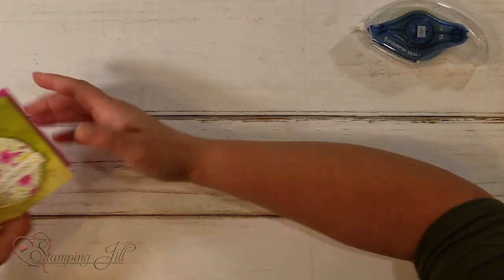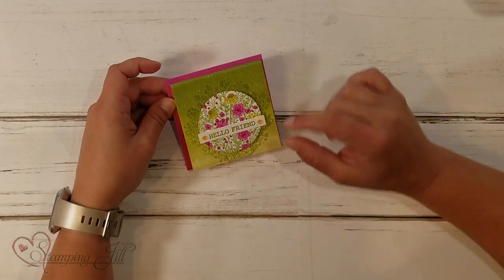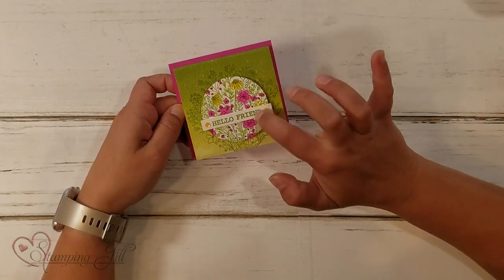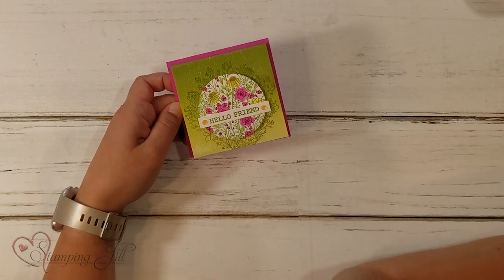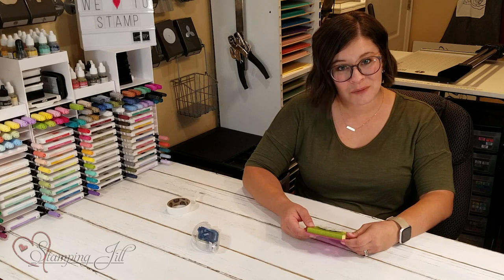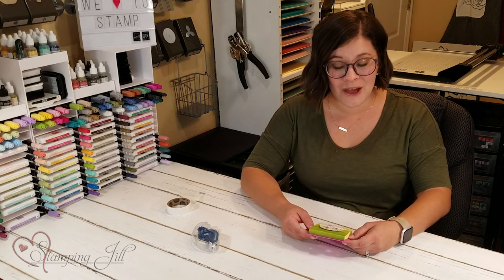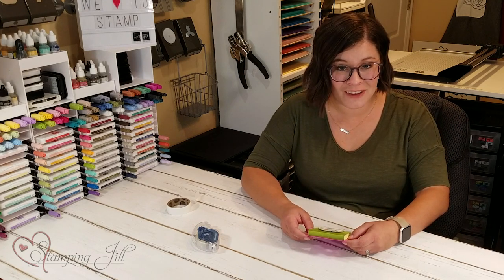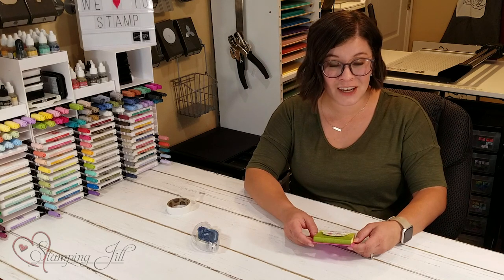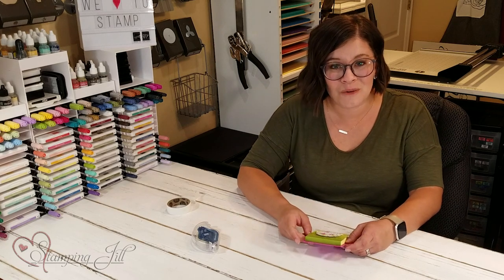So fun! I'll bring in the finished one — I used the Hand Drawn Bloom stamp set on this one. I thought it was so pretty and I just popped some of it up and colored them with blends and it turned out so fun. Just a fun little project for you to try — give it a try and let us know what you think! We have loved playing with all the fun new products in the new annual catalog. If it's something you're interested in and you don't have a demonstrator, make sure to let us know and we'd be happy to send you a copy. Thanks so much for watching and we'll see you next time for another Watch It Weekly Wednesday.